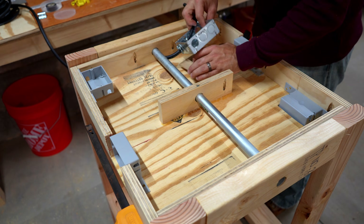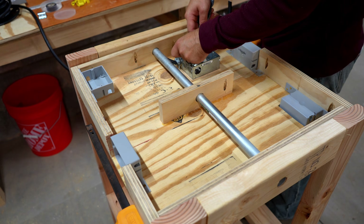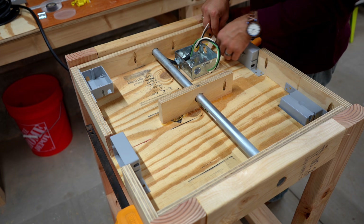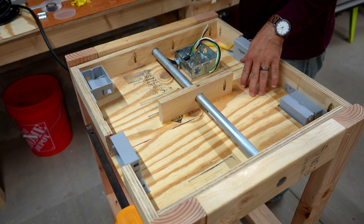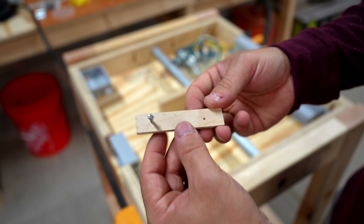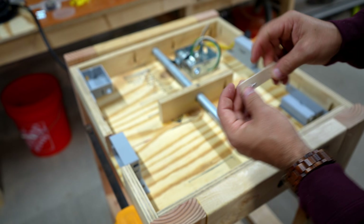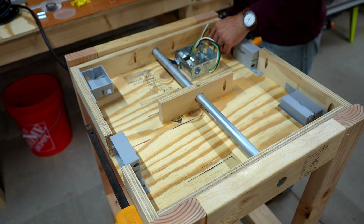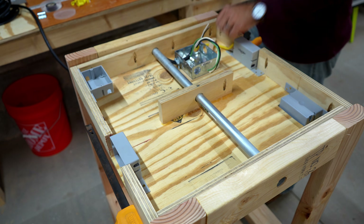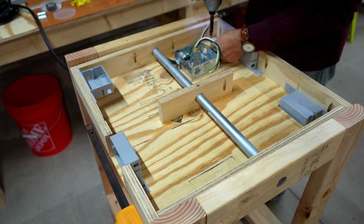This metal box I'm installing is what will split the incoming power into two different circuits, feeding each side of the flip-top box. I used Romex to run all this, with one piece of Romex going from this box to each switch. I don't have wire staples shallow enough for half-inch plywood, so I cut a few small pieces of five-millimeter underlayment scrap, put a couple of holes in them, and used screws to hold down the wire. This isn't really necessary — I'm just doing it so the wire doesn't rattle around whenever you move the flip-top.